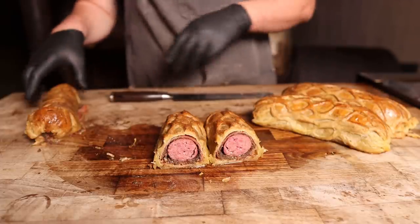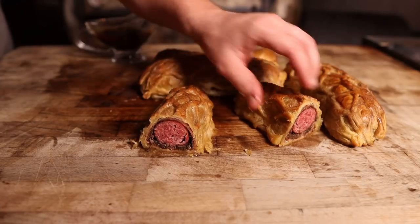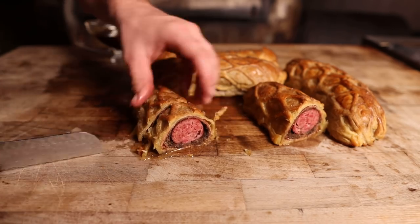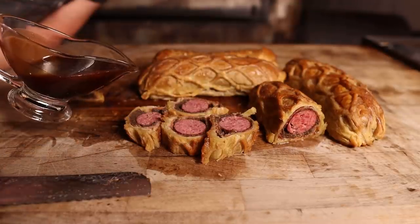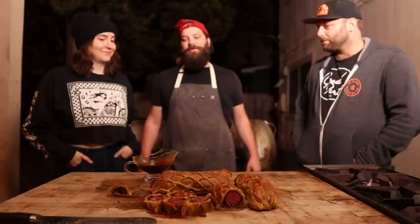Oh, that's a beautiful sight. I'm pretty pleased with the way that looks - nice and golden brown, nice and smoky. This is the new Yule log. But here's the best part - a little drizzle. Would you like to try the world's first beef sausage Wellington?